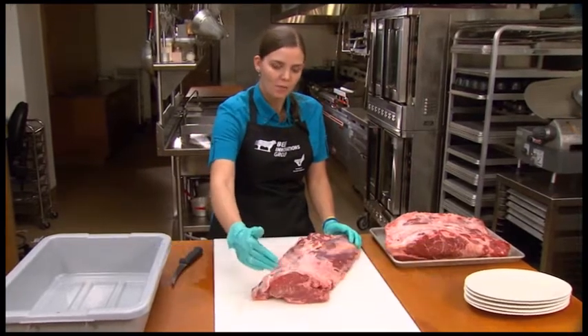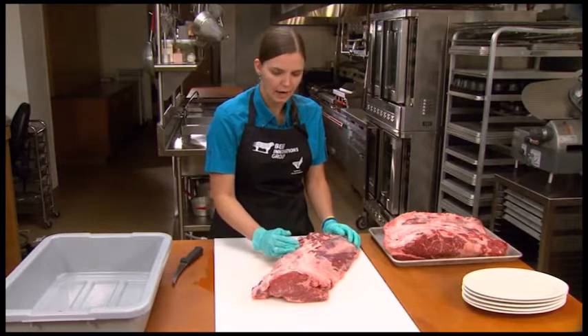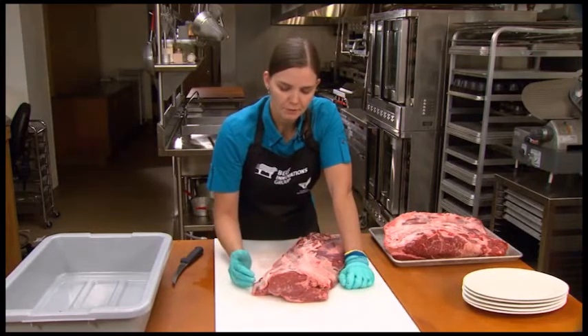What I'm going to do is show you how to make three innovative beef cuts from the chuck eye roll. I'm going to start on the back end, or the rib end, of this chuck eye roll to create my first new steak option. We have the same muscles present in the back end of this chuck roll that we do in the front end of the rib roll.